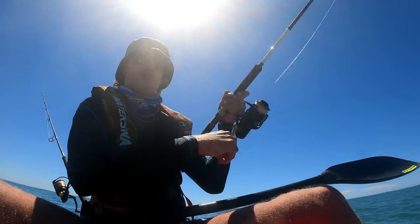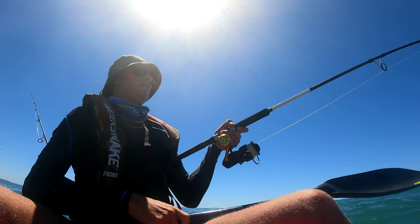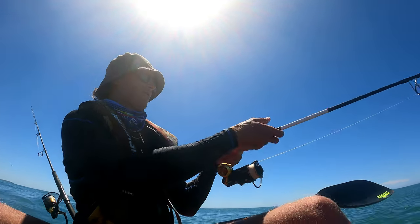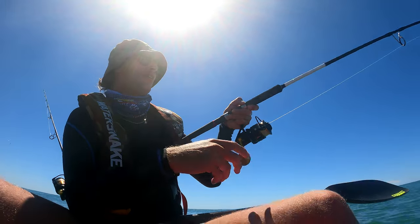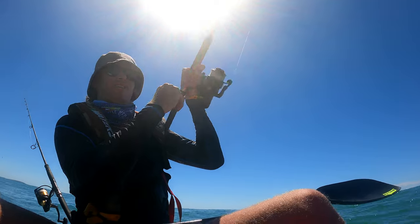Come on, come on girl. I've been waiting for a snapper like this for many, many months, and I'm so happy to be using this new Atomic rod. Oh, it feels amazing — all right, let's get this fish in.